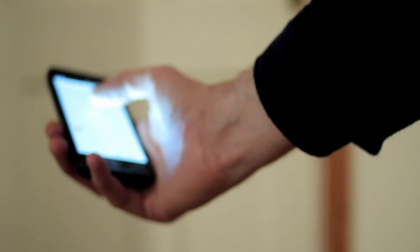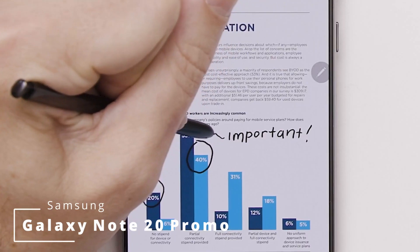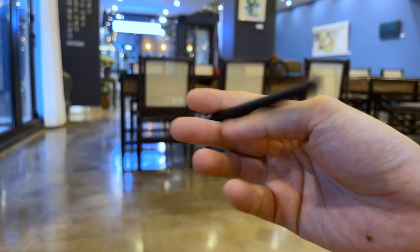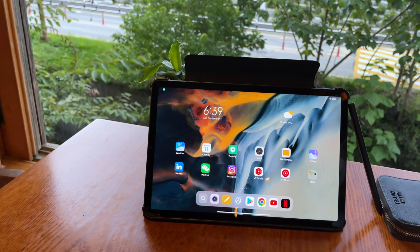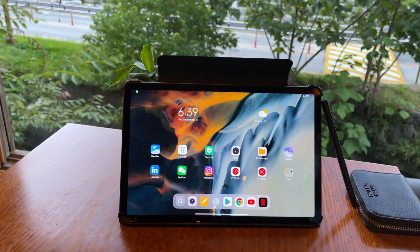Capacitive touch has become the norm and the stylus was neglected by most tech companies, excluding the Samsung family. So I never did come to appreciate the existence of a stylus. Now one reason for that could be because I never owned one. And since now that I do, it's apparent to me that a stylus is a tablet's true best friend. Let's see why.